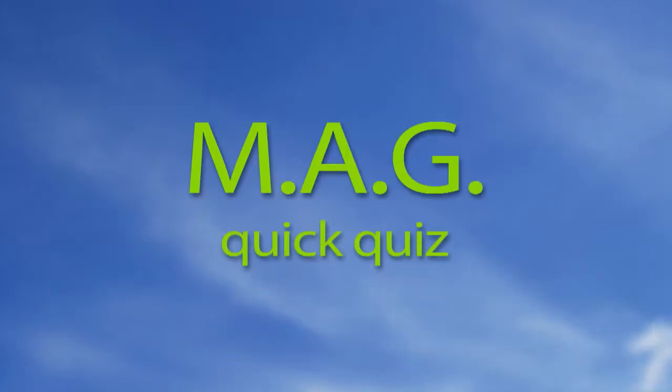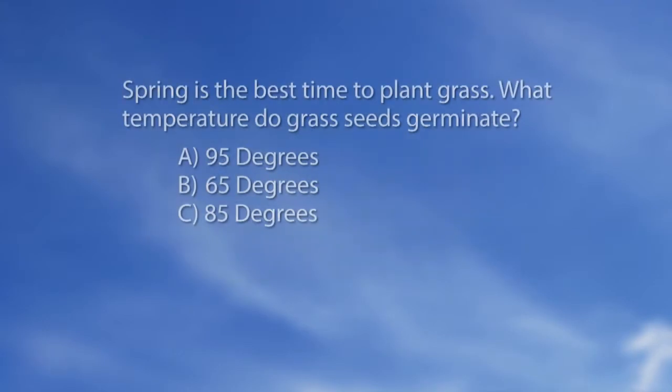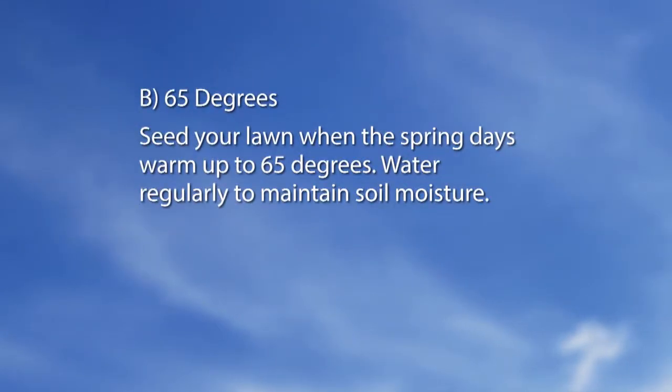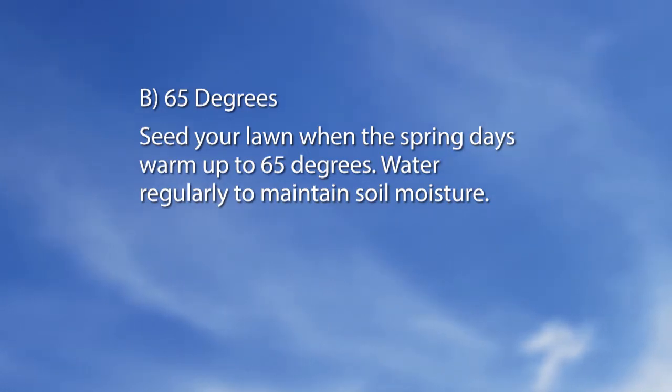Let's talk a little bit about grass seed and go to the mag quiz. Spring is the best time to plant grass. What temperature do grass seeds germinate? A: 95 degrees, B: 65 degrees, C: 85 degrees. The answer is B, 65 degrees. Seed your lawn when the spring days warm up to 65 degrees, and water regularly to maintain soil moisture.